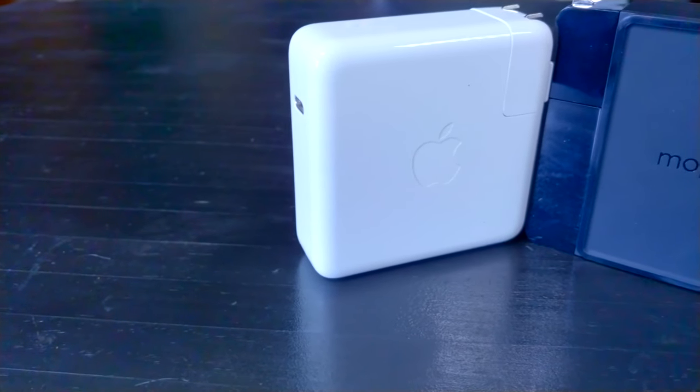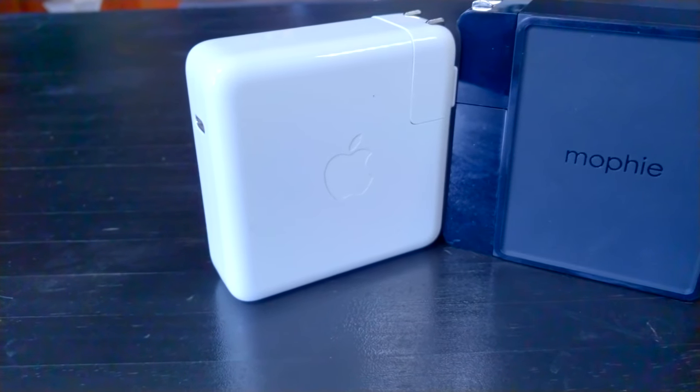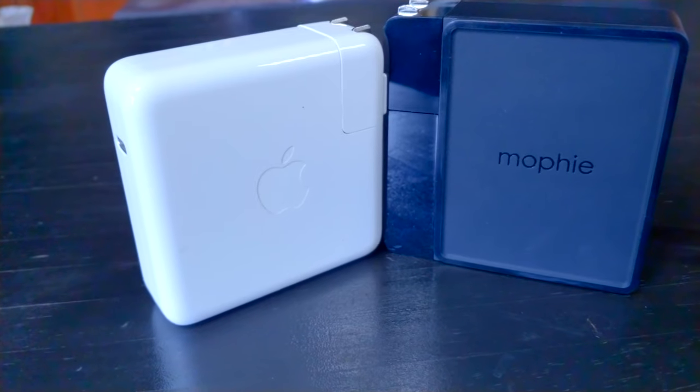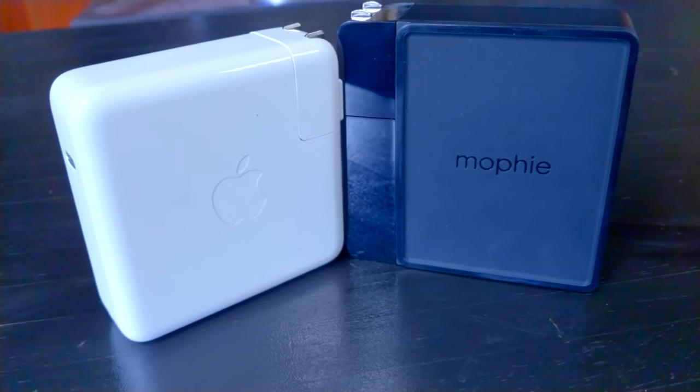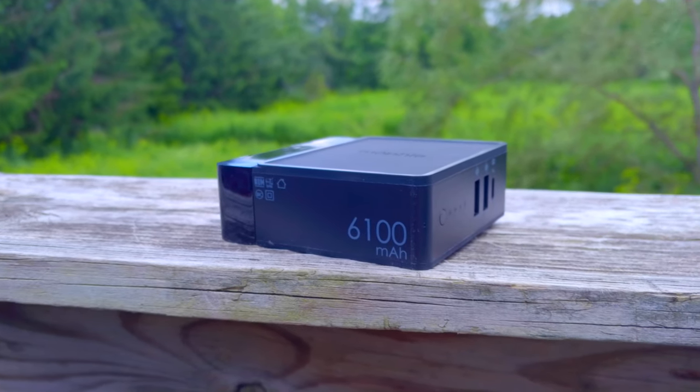You might have noticed that the Power Station Hub looks kind of like a laptop charger, and it looks that way in person too. It measures 3.31 inches square and is just 1.16 inches thick, which makes it just slightly larger than an 87-watt MacBook charger, and a bit more rectangular too. The Mophie is a little lighter than the MacBook charger and feels like it would handle a drop about as well — though I didn't want to test this. This is not a rugged charger; it's not flimsy, but it's not rugged either.